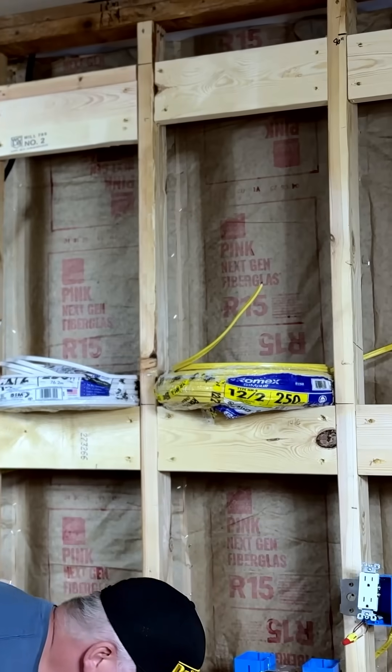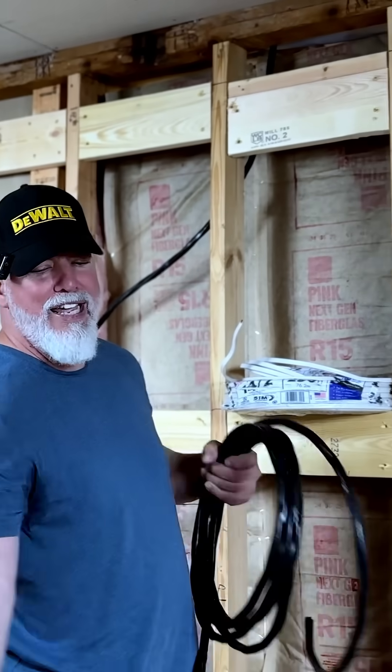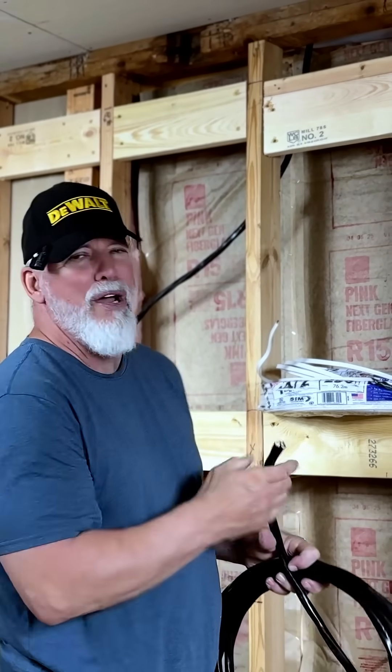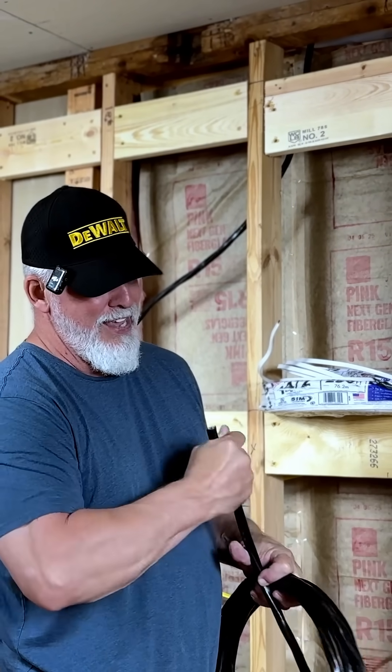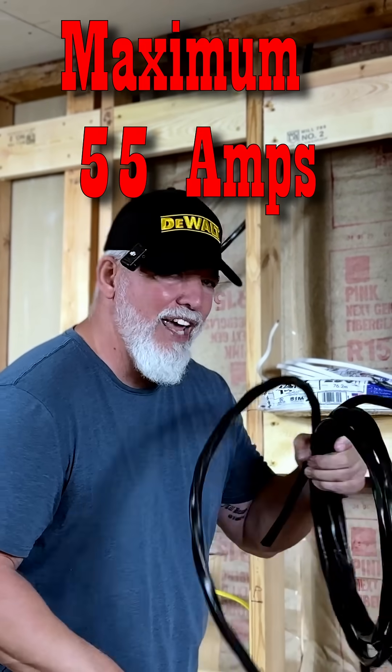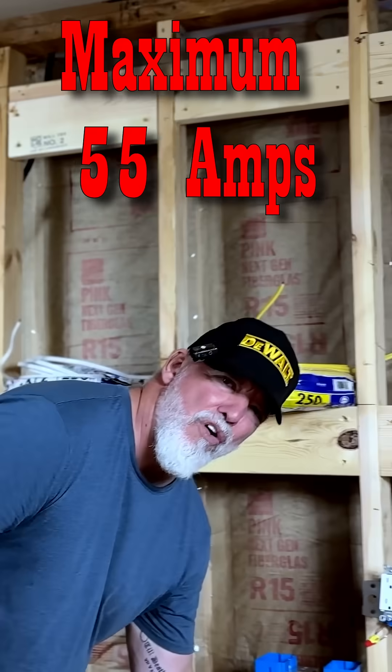This particular wire here is a 6-3, and this is what I use for hooking up ranges and things like that. It is a very large connector and it's going to handle a lot more amps — usually 30 to 40 amps.